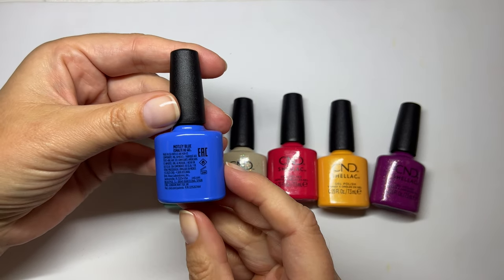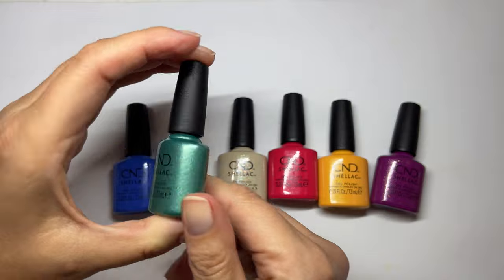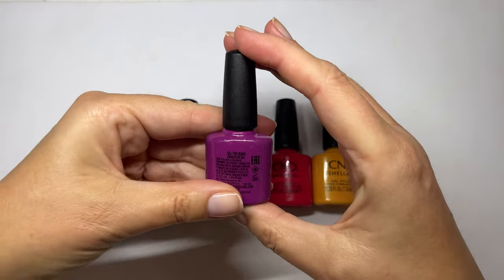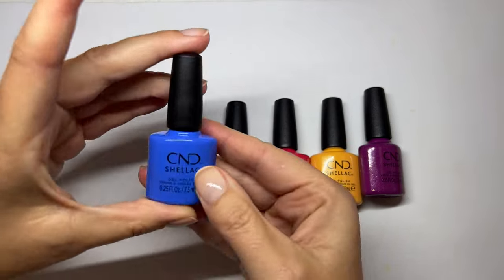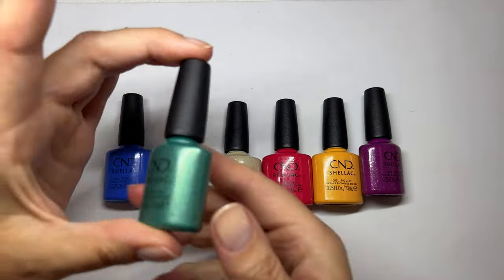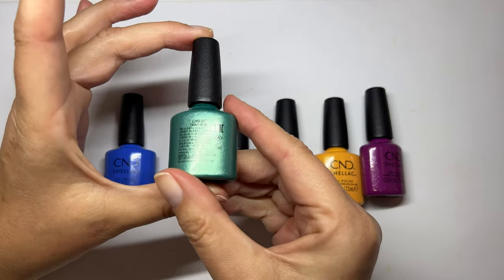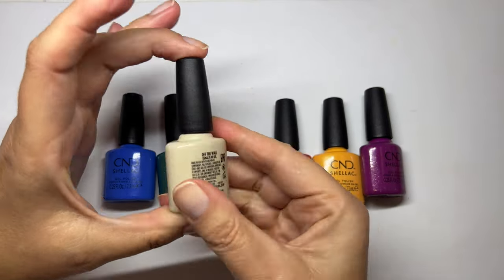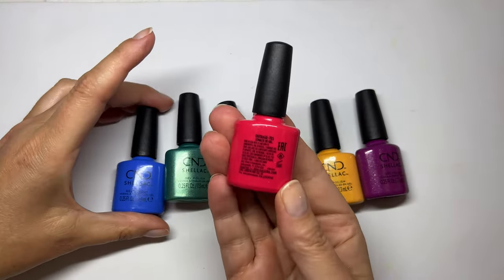So the colors are Motley Blue, Clash Out, Off The Wall, Outrageous, Sun Dial It Up, and All The Rage. CND, can you please put the names on the front? On the front, and in dark letters because you can't see this. You have to have very good glasses, and not all of us can see very well without glasses, you know what I mean?